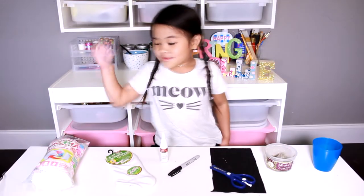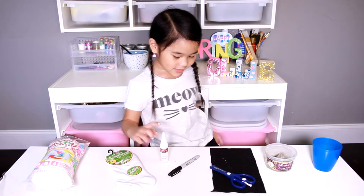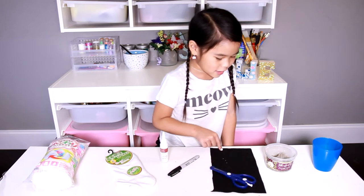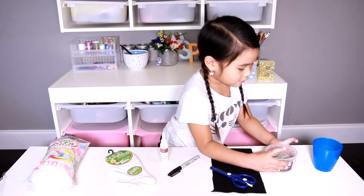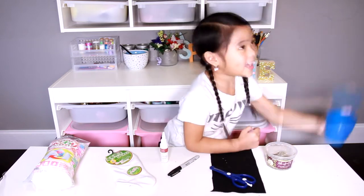Today we're gonna make this using: cotton, white socks, fabric glue, black marker, scissors, black felt, cat knit, and a cup!